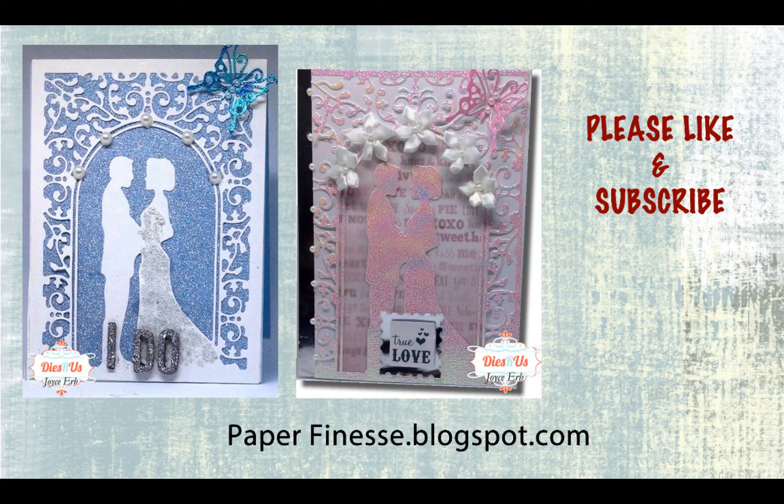Here's the finished card with everything added, plus the first edition I made that I wasn't as crazy about, but I still showed you another option. Please like and subscribe, leave comments for me, and please let me know what type of videos you would really like to see. Have a great day.